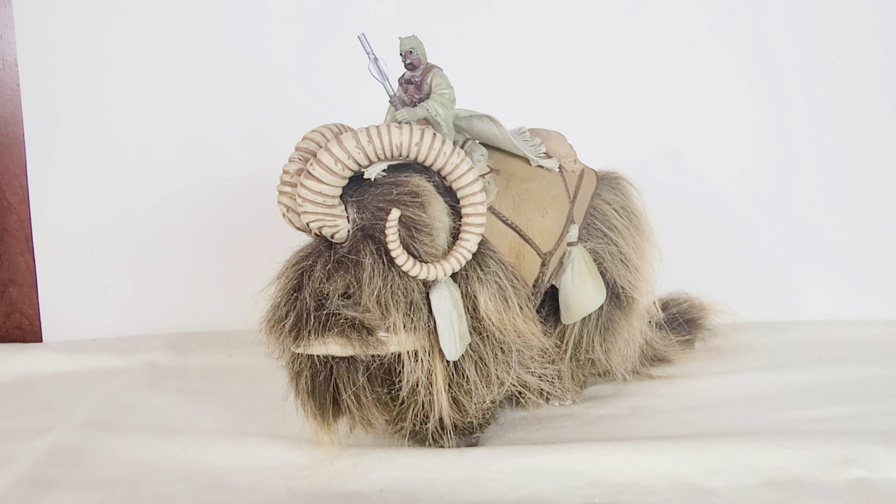Hey, I'm Colonel Garuda, and today we're taking a look at the Star Wars Power of the Force 2 Bantha and Tusken Raiders set. As you can see, I do not have the packaging, so let's get right down to the review and see how awesome these toys truly are.